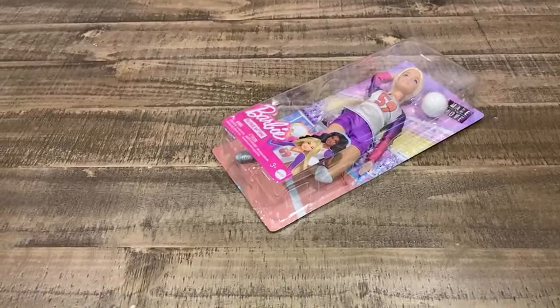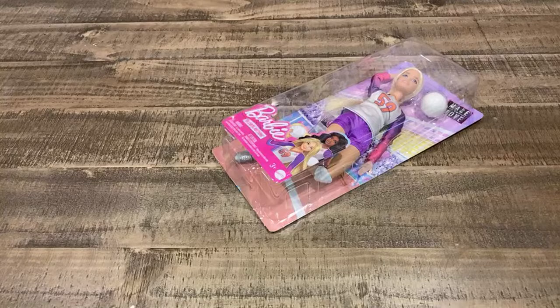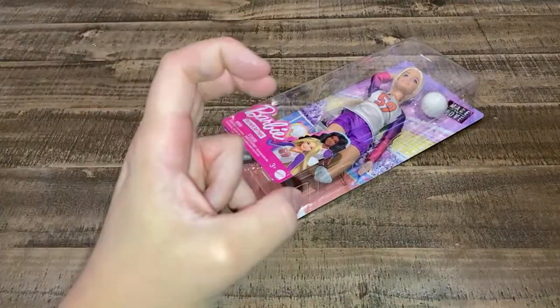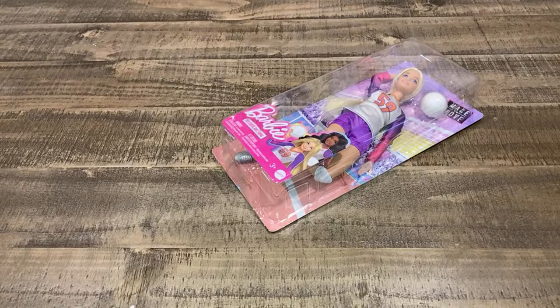We're going to talk about some stain removal today. I'm going to wait until about the one minute mark to give people time to get here. This is a made-to-move volleyball player. And I still have the one with the caddy coming in — the YouTube influencer Barbie doll. She's supposed to be giving a tutorial, I guess a hair tutorial.